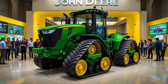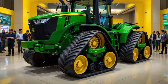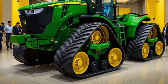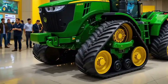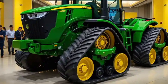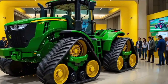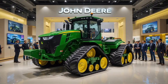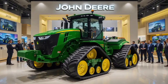Starting with the exterior, the John Deere 9RX 830 has a commanding presence. It's designed to be robust and reliable, built to handle the toughest farming conditions. The 9RX series is known for its four-track configuration, which is clearly evident in this model. Instead of traditional wheels, the 9RX 830 uses four independent tracks, which greatly improves traction and stability on a variety of terrains. This design not only reduces soil compaction but also enhances flotation, allowing it to operate effectively in muddy or uneven fields.